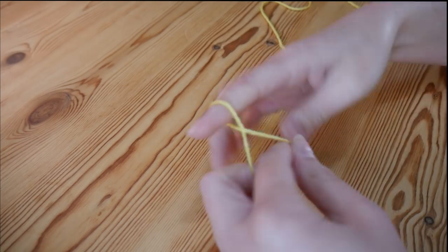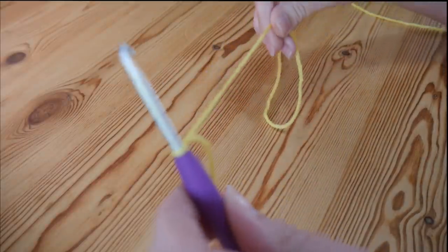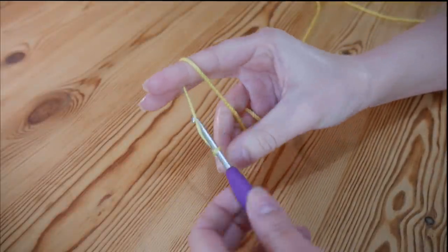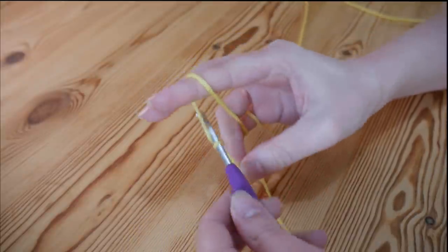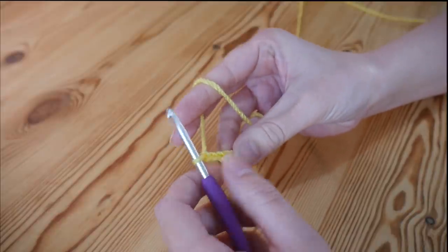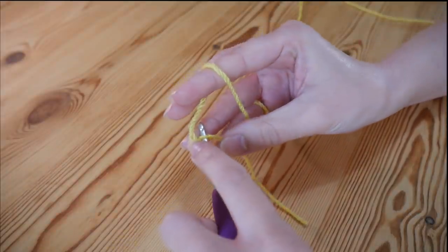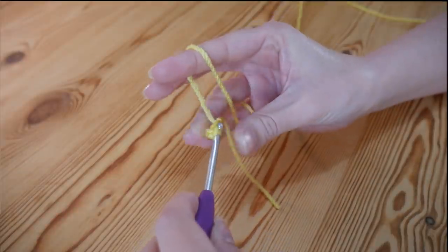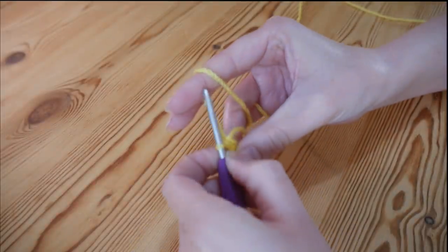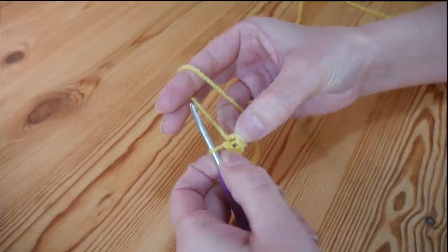Start with a slipknot — if you're not sure how to do that, check out my beginner series. We're going to start with a chain of 4: 1, 2, 3 and 4. Then we're going to make this into a little circle by popping the hook through that very first stitch and doing a slip stitch — yarn over and pull through both loops on your hook — to give you a little circle to work our next stitches into.